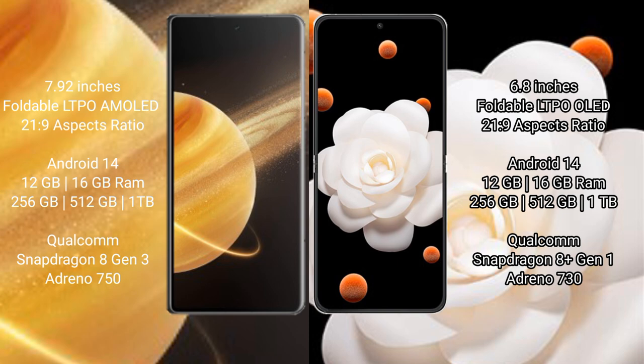Honor Magic V3 uses a Qualcomm Snapdragon 8 Gen 3 processor with an Adreno 750 GPU. Honor Magic V Flip comes with 12GB or 16GB RAM, and 256GB, 512GB, or 1TB internal storage, with a Qualcomm Snapdragon 8 Gen 1 processor and Adreno 730 GPU.